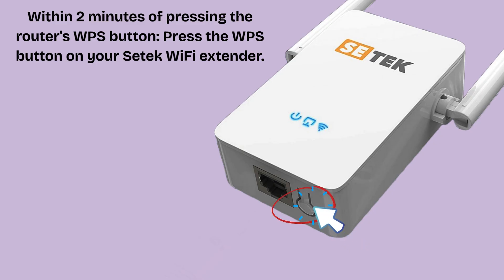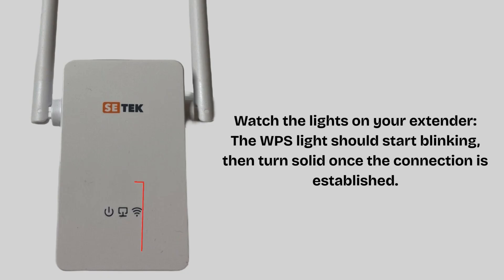Within 2 minutes of pressing the router's WPS button, press the WPS button on your CTEK Wi-Fi extender and hold it for about 2 to 3 seconds. Watch the lights on your extender — the WPS light should start blinking, then turn solid once the connection is established. This usually takes about 30 to 60 seconds. Some models may have a signal or connection LED that turns green or solid to show success.